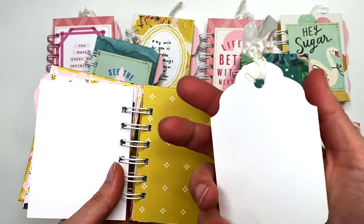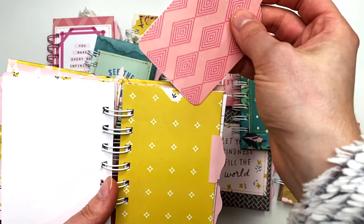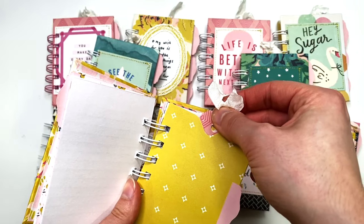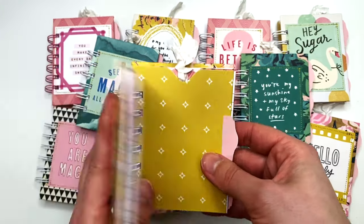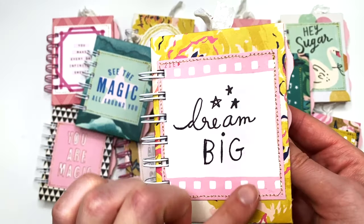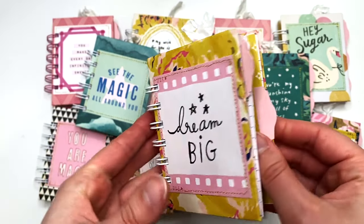I have one tag in each notebook in the center divider, and I've got some seam binding peeking out from the tops. You can see I did all my stitching on the cut-aparts on the front cover.